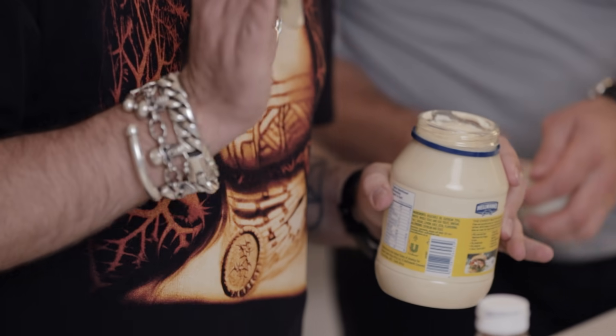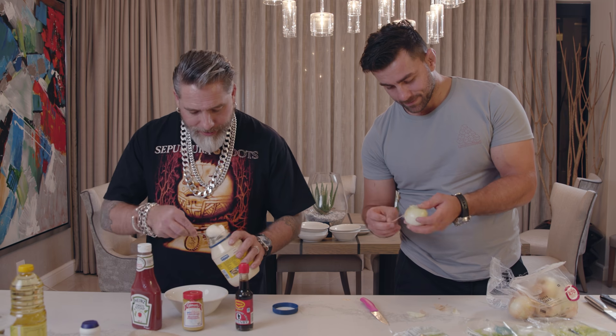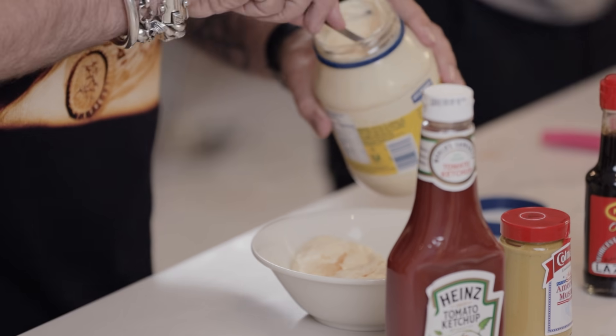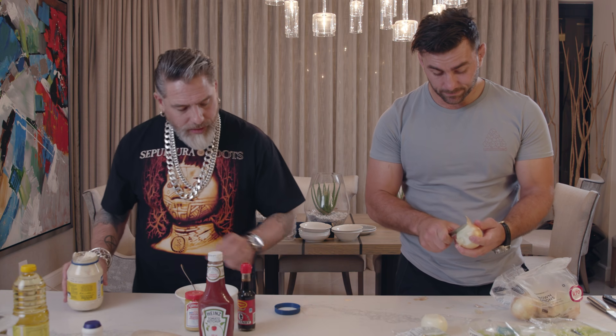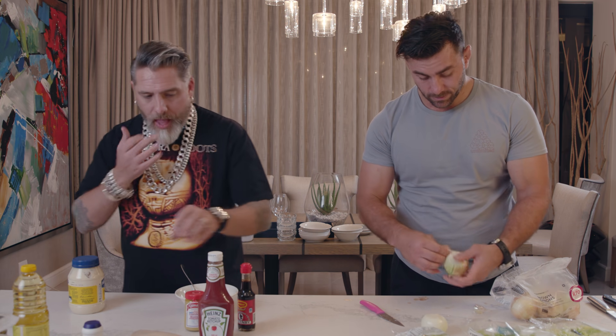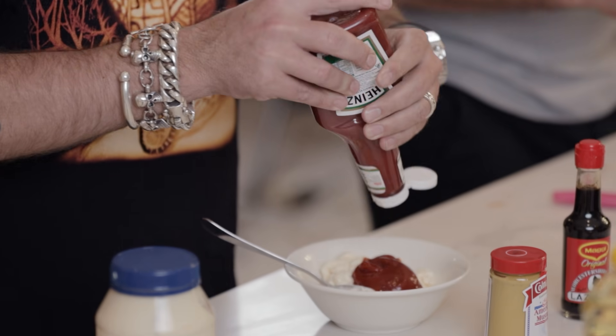Burger sauce — this is brilliant. It's a cheeky little difference to my normal burger sauce. What I do in this sauce is normally I squeeze a little bit of ketchup, but in this one I put in quite a bit. I'm not shy with my ketchup, as you can tell.